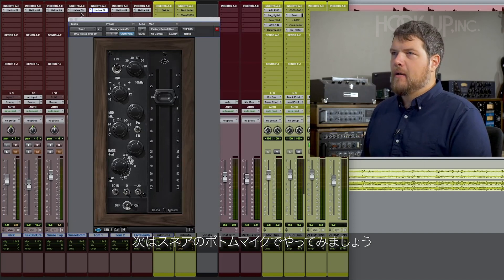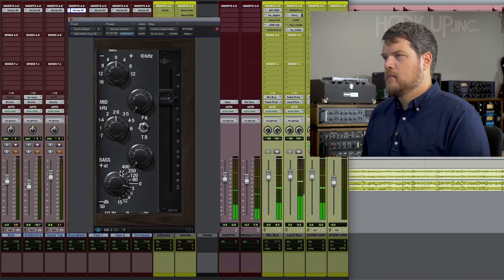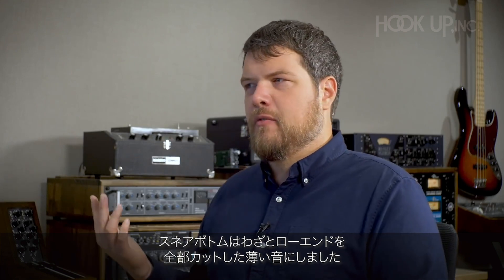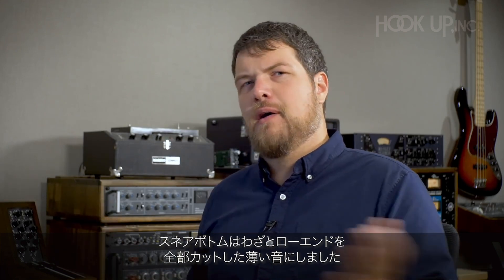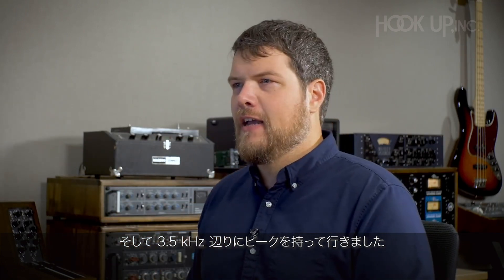Let's check out the snare bottom mic. The snare bottom is already sounding pretty decent. Just cut away all of the low end and added a little bit of extra peak at around 3.5k.